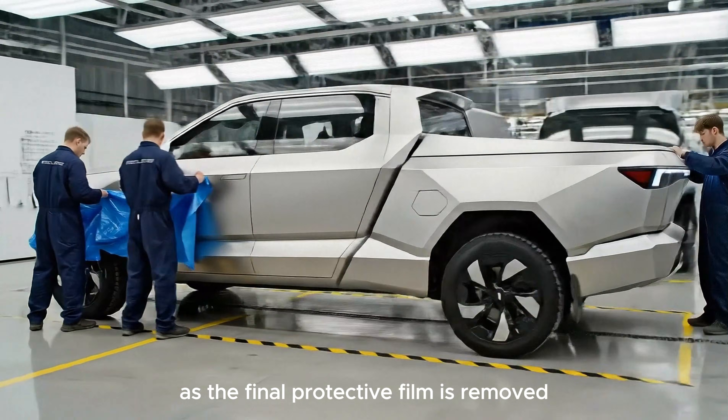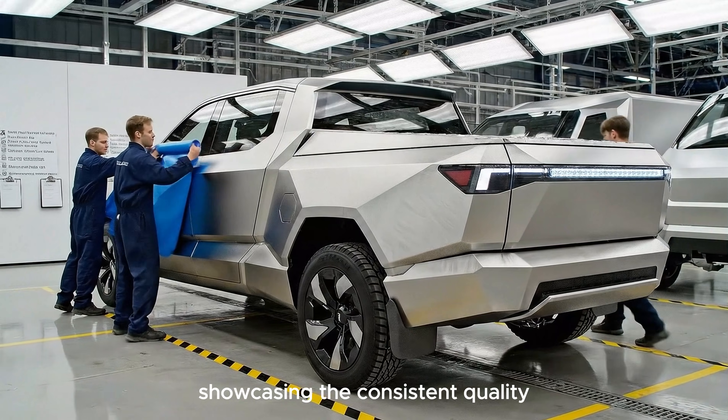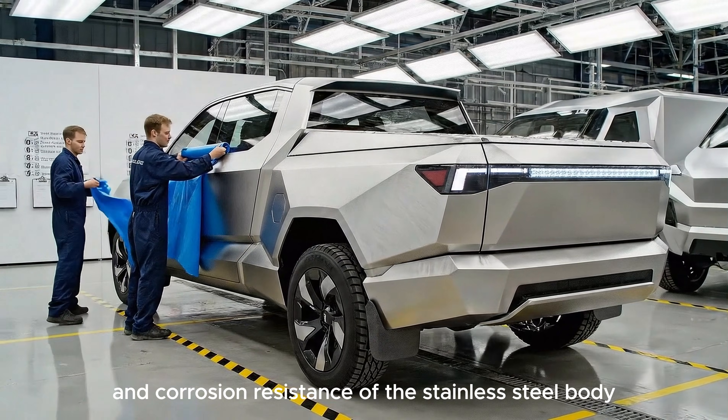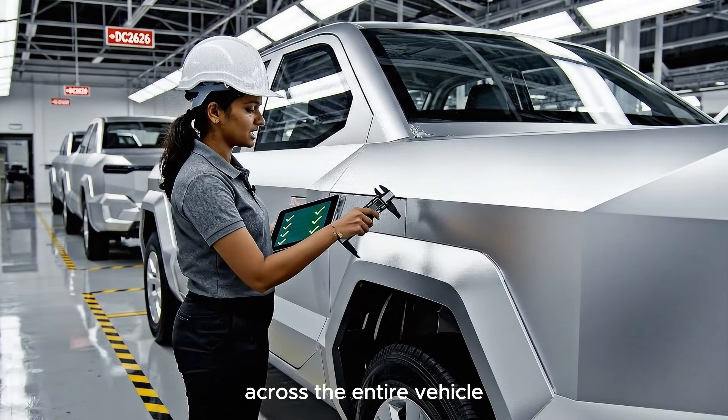As the final protective film is removed, the revolutionary unpainted aesthetic is revealed, showcasing the consistent quality and corrosion resistance of the stainless steel body. Every panel gap must be within half a millimeter across the entire vehicle.